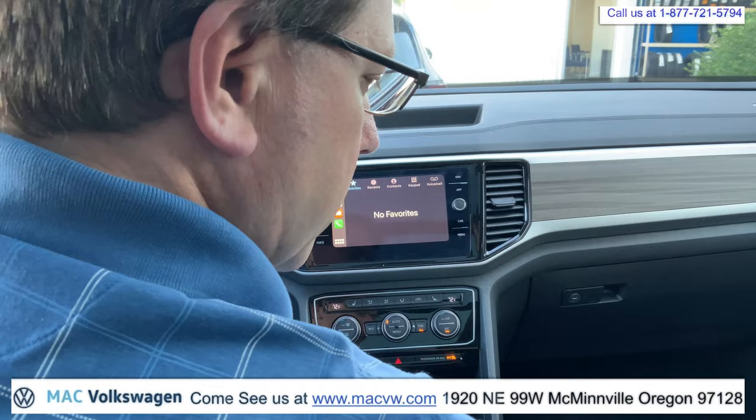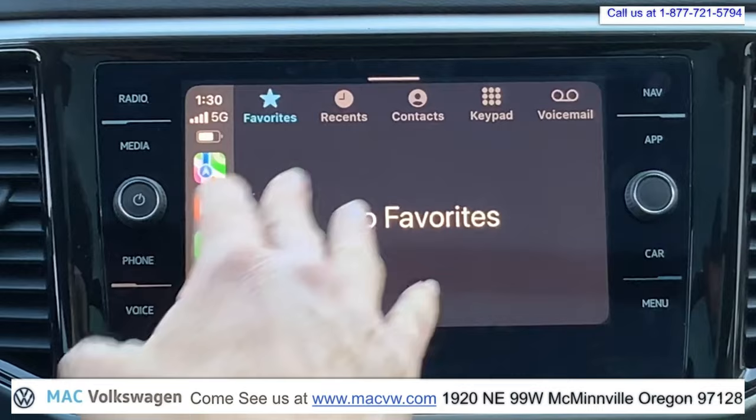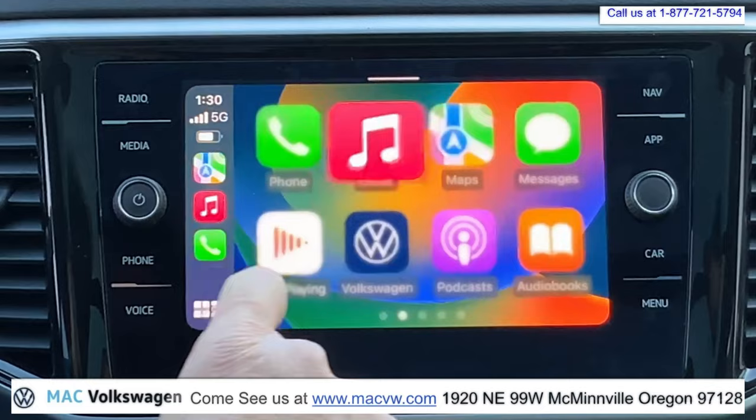From here on Apple CarPlay, you can push open all of the apps you have here. You have your phone, so you could go ahead and make a phone call. If I had people in my favorites, you can go ahead and pick somebody out of your favorites and just call them up. You could go for your music, you could go for maps.